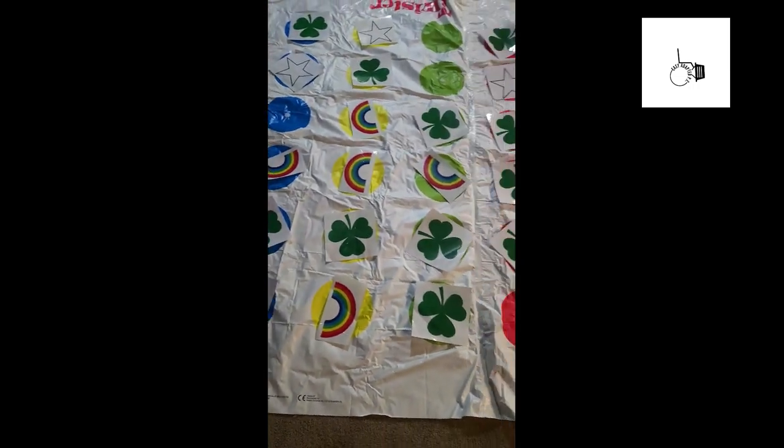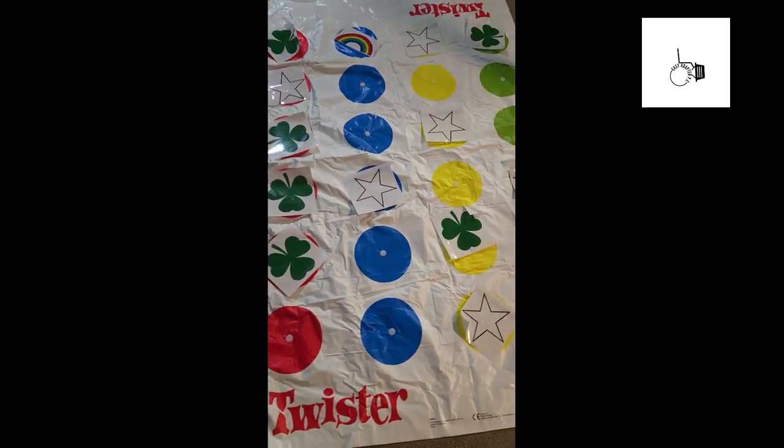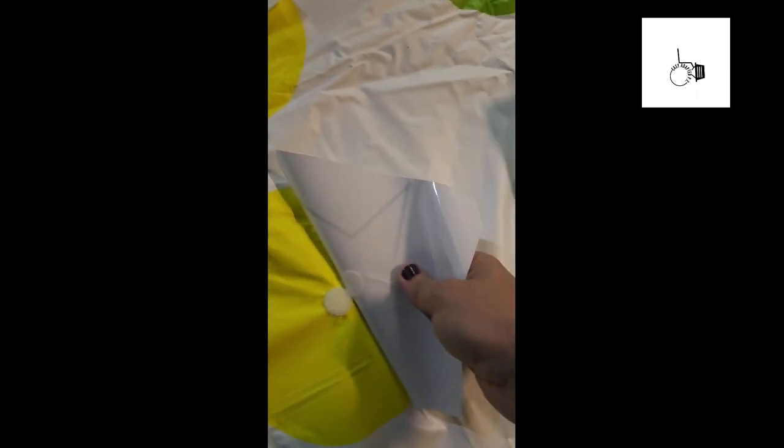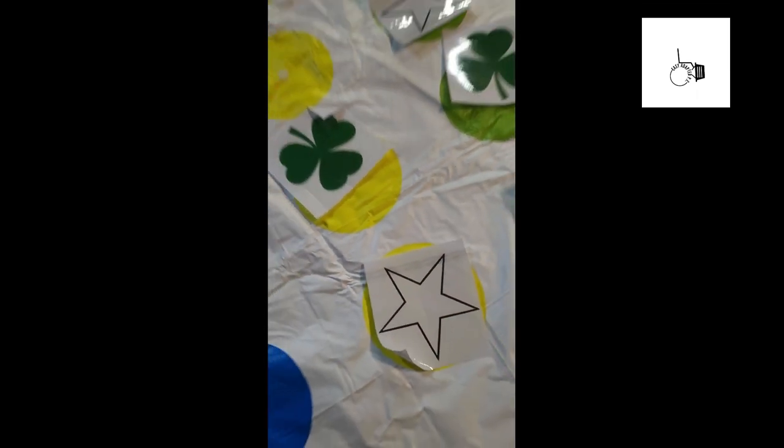Here is our twister board — it's two twister boards that were put together. I've got Velcro on one side and Velcro on the other side, so you have a star and you can stick it on.